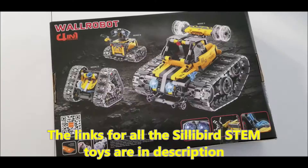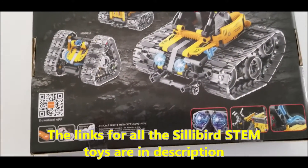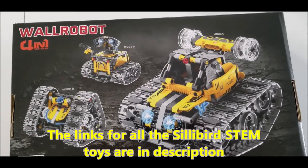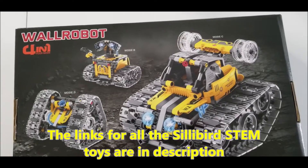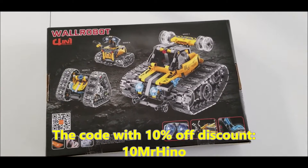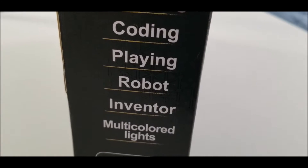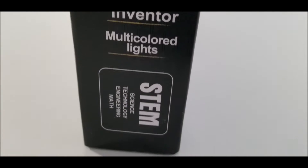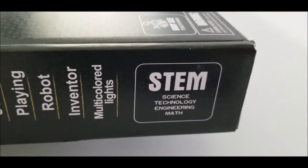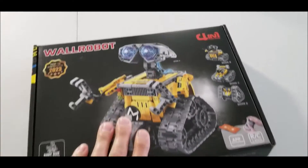Let me show you the back of the box. Check out the description — you will see links to all of these Silly Bird educational toys, links to their Amazon and their website where you can access all of these builds and toys. With this box you have building, coding, playing, robot inventor, multicolored lights, and STEM: technology, engineering, and math. This is right up the STEM alley — let's open this up and see what's inside.